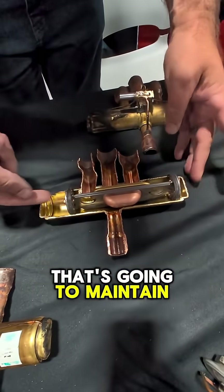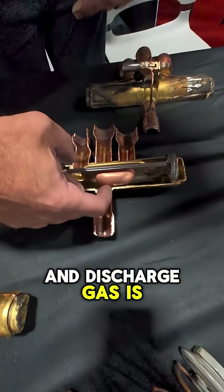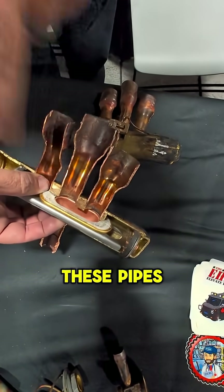That's going to maintain pushing the slider over to this side of the valve, and discharge gas is going to act on the bottom of the slider cup, sealing this gasket against these pipes here.